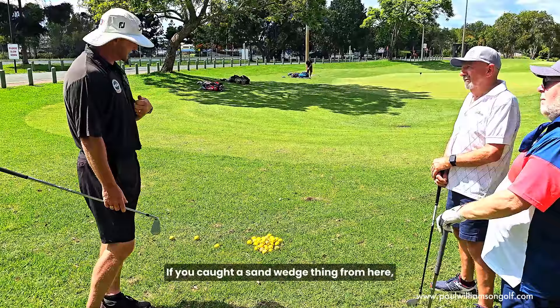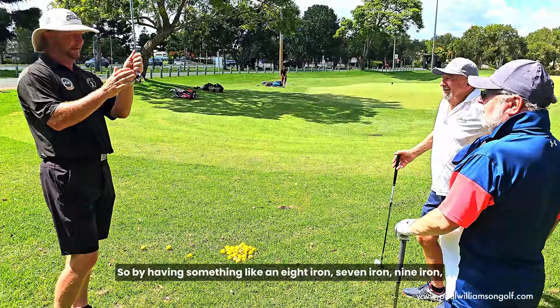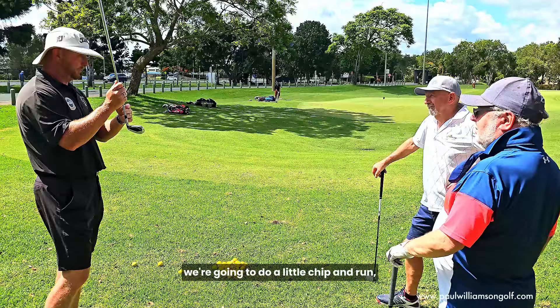If you caught a sand wedge thin from here making that big swing, that's the one that goes flying all the way over the back of the green. So by having something like an 8-iron, 7-iron, or 9-iron, we're going to do a little chip and run — bump and run, something like that.